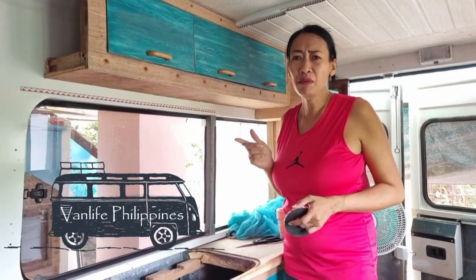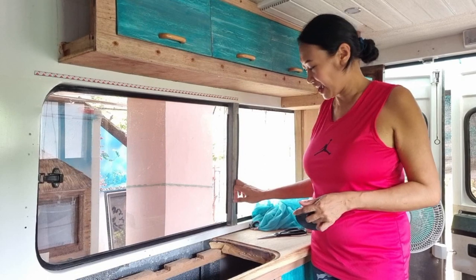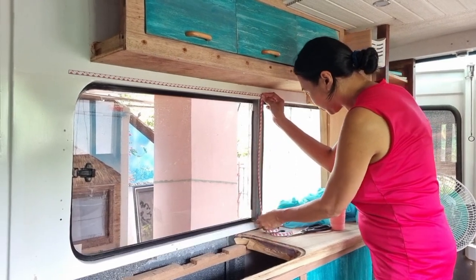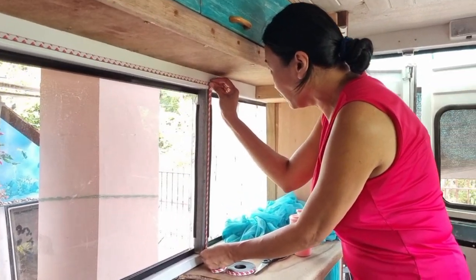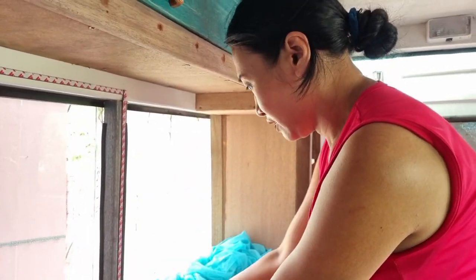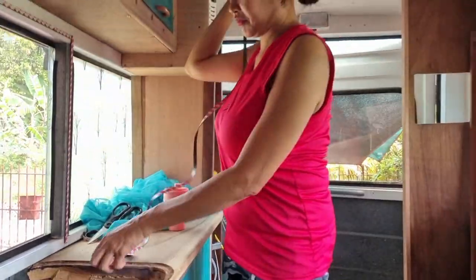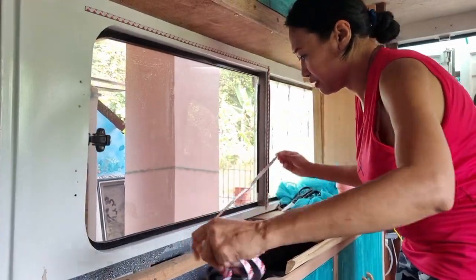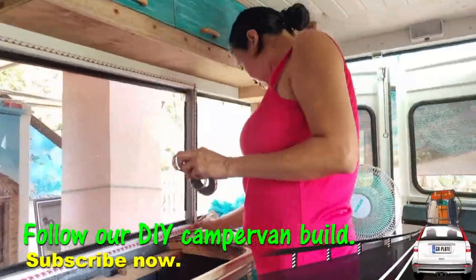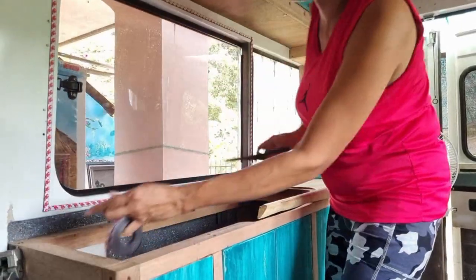Car campers and van lifers, you probably need the screen on the whole window, so this L-bar is an optional step that you don't really need. I'm going to continue putting a strip right onto this bar. I want it to overlap at the corners so that it will be nice and snug and have all the support it needs. Side number three. Nice and square.